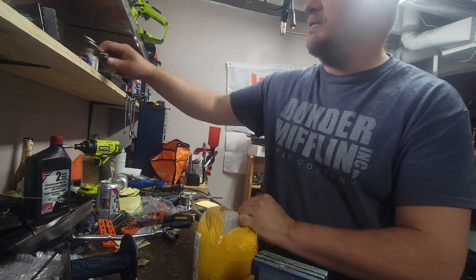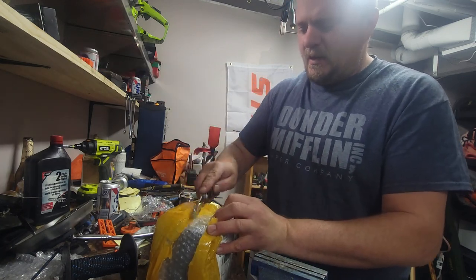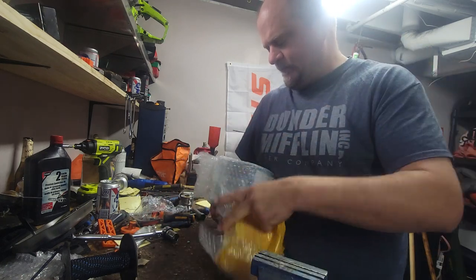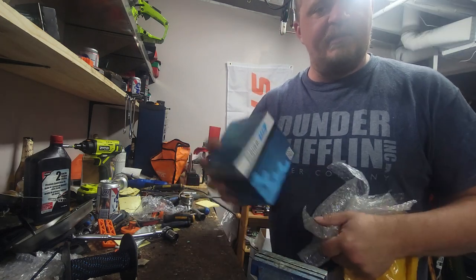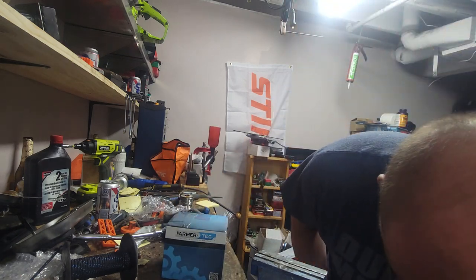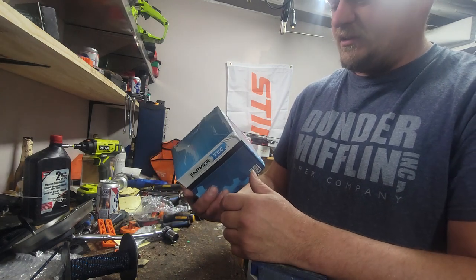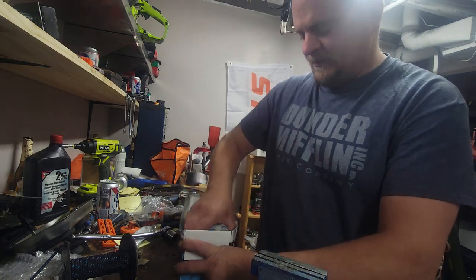The price was definitely right. I'm not sure when I'm going to put this in, or if I am. I wanted to take a look first and see what the quality looks like. I'm actually surprised it came in a Farmer Tech box — I thought it would come in a generic crap box. It actually says Farmer Tech on the box, which is a good sign.